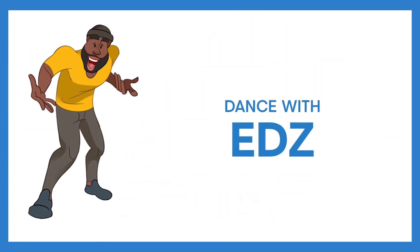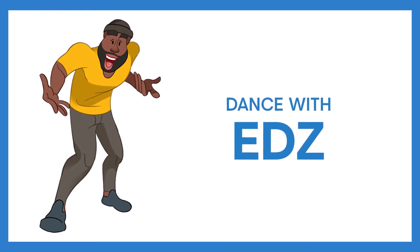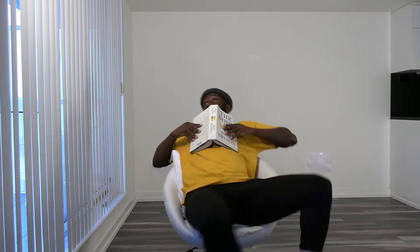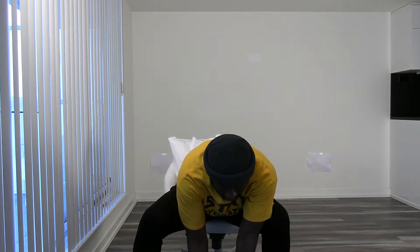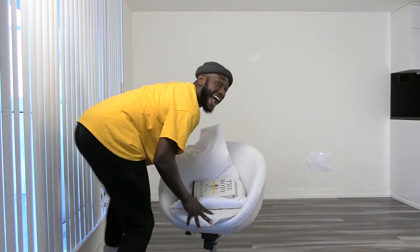Hey and welcome to the Art Squad! Today we're going to dance with Ed. And a 5, 6, a 5, 6, 7, 8. Go! We'll be right back.